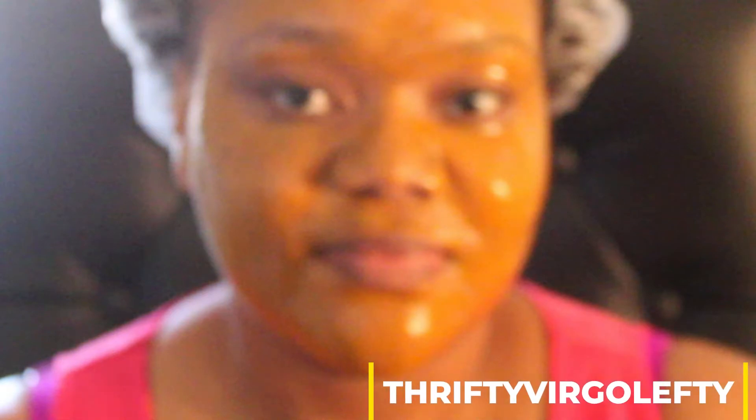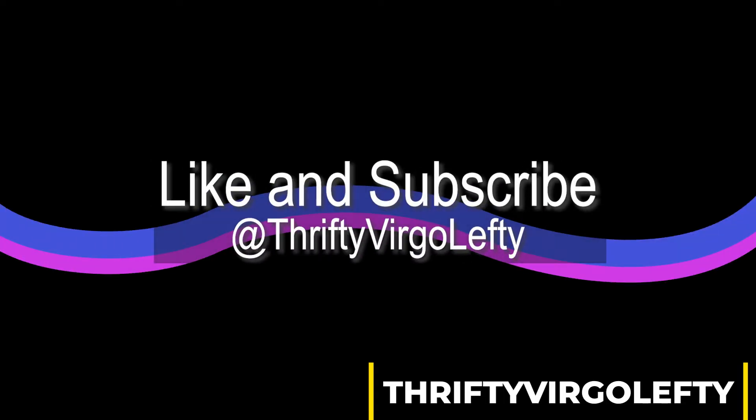Alright, welcome back again guys. I am happy that you guys decided to join me. If you're new here, welcome — subscribe and check out the channel.